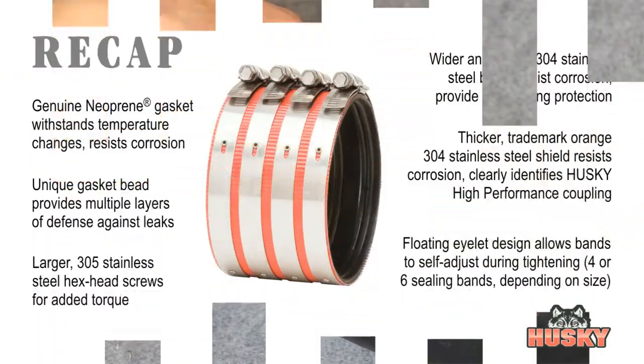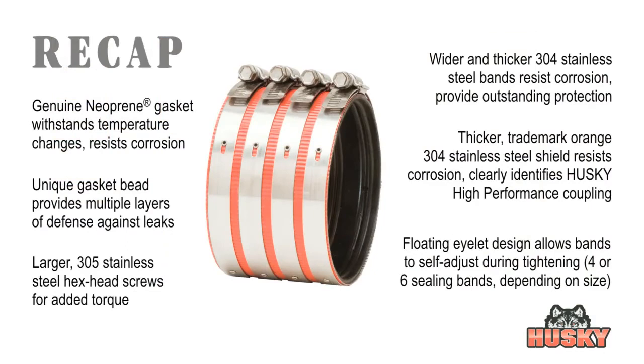Every component of the Husky high-performance heavy-duty coupling has been engineered to provide a safe seal in projects where failure is simply not an option. From the genuine neoprene gasket to the 304 stainless steel shields and clamps to the 305 stainless steel screws, the Husky is built tough enough for even the most challenging jobs, above or below ground.